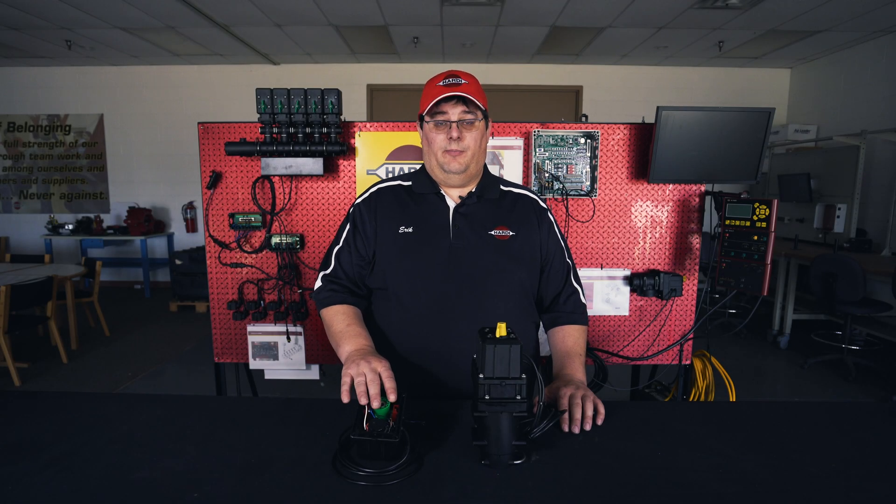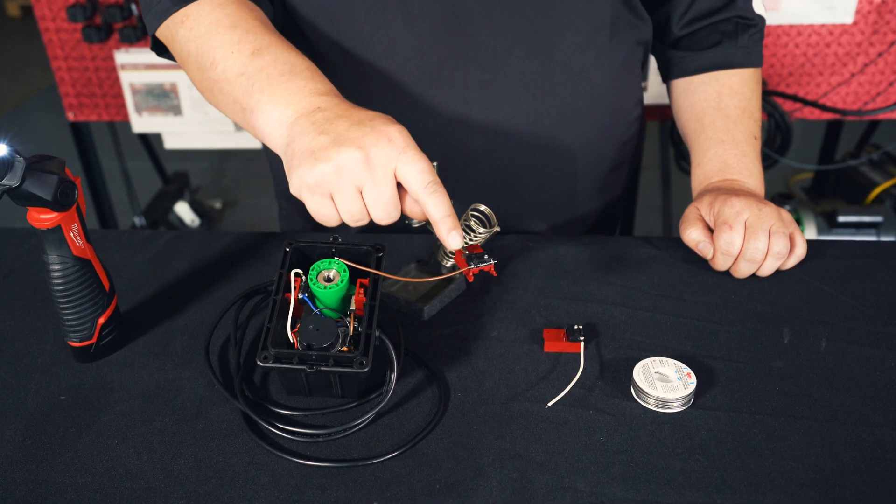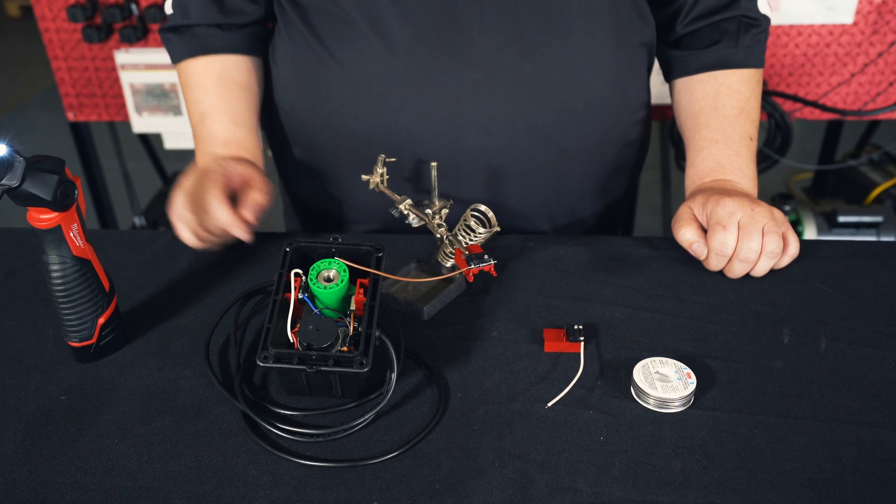First you'll want to remove the motor housing from the pressure regulator assembly. If you have questions with that process, refer to our part one video. The kits come with wires pre-installed onto the micro switches, and we'll want to remove those before we install it into the motor housing.